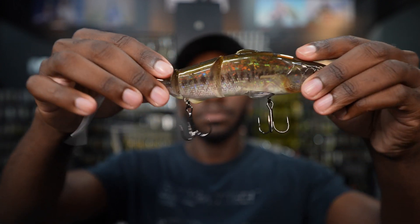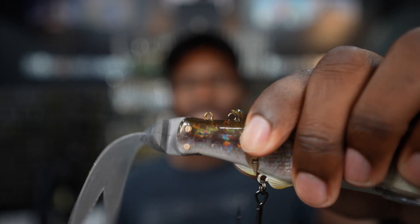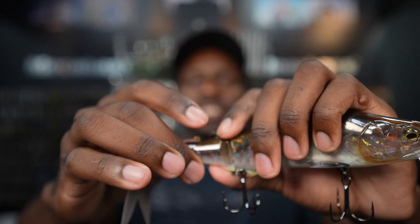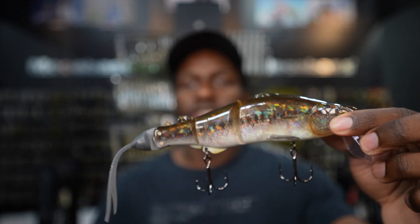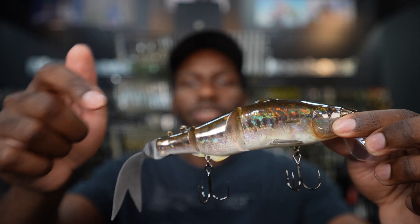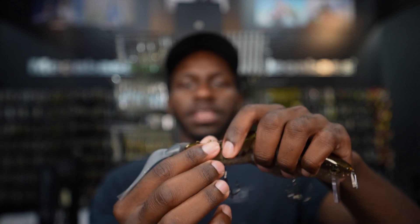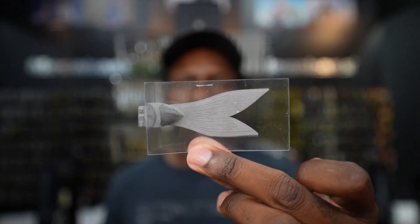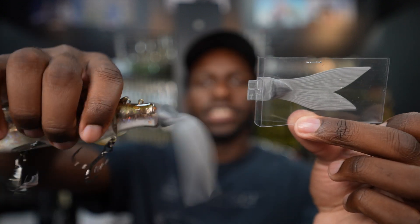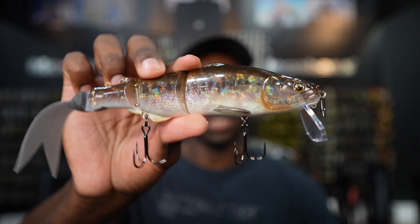There are normal hook hangers on the bottom, and in the back there are two additional little line tie points. Basically you can add a stinger back there if you're fishing on the bottom — take off those bottom hooks and add a small stinger or a frog hook. So there are a lot of different ways to fish this bait. It also comes with two tails: a flat tail and a V-tail style, giving you two different actions. Overall, for one bait you can do so many different things and rig it a thousand different ways.